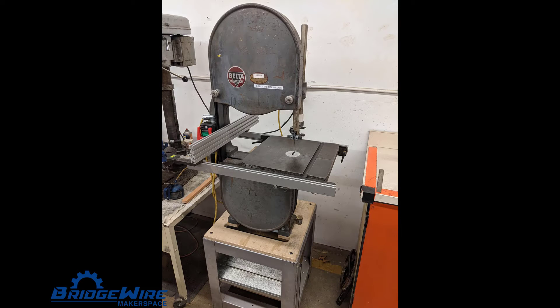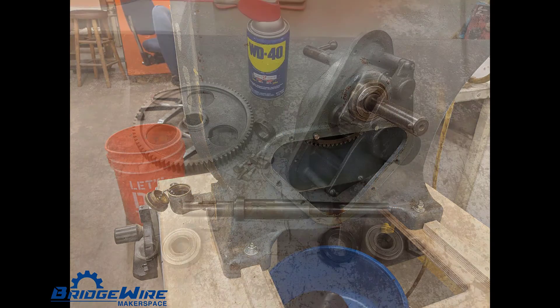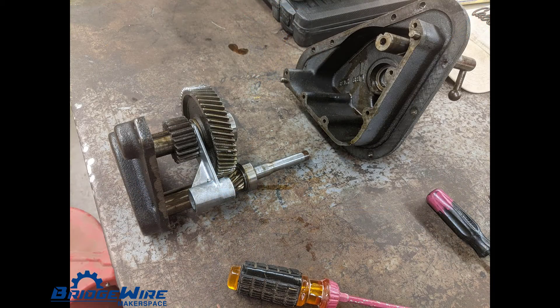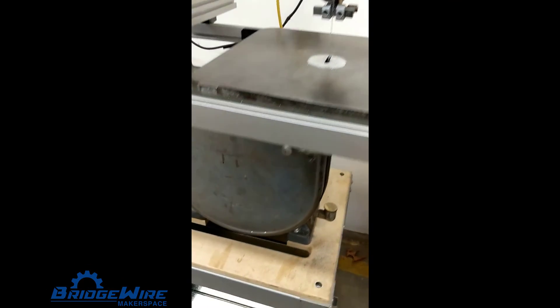You're probably asking what happened to the old 1948 Delta bandsaw. Well, we've repurposed it for metal cutting. We reduced its height, and then we rebuilt the slow speed gearbox with new bearings, seals, and of course new fluids. We now have a bandsaw that can cut almost any non-hardened metal.